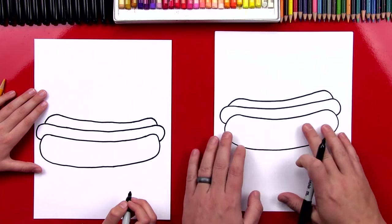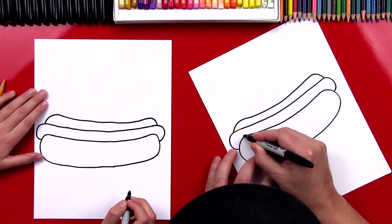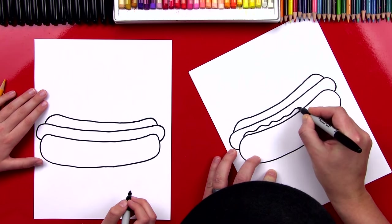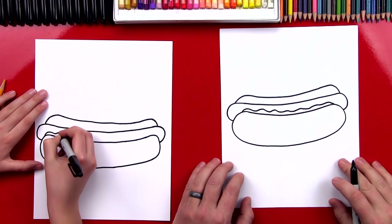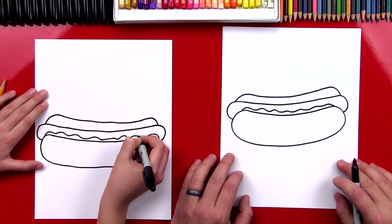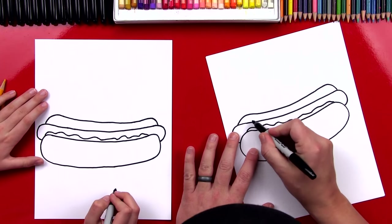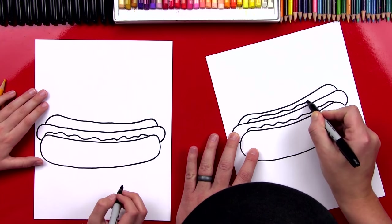Okay, now let's draw the mustard and the ketchup. I'm going to draw the ketchup first — I'm going to start right here and draw a little wobbly line that goes right next to the hot dog bun line. Nice job, that's a lot of ketchup! Now let's put some mustard on the other side — I'm going to draw another wobbly line that goes along the hot dog line.